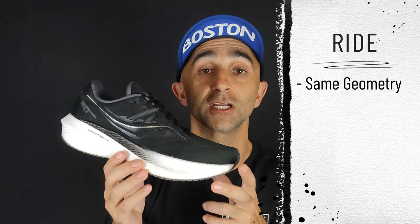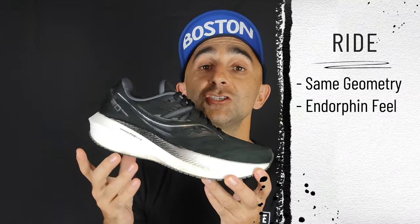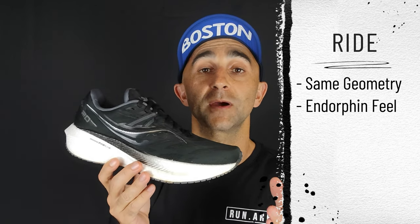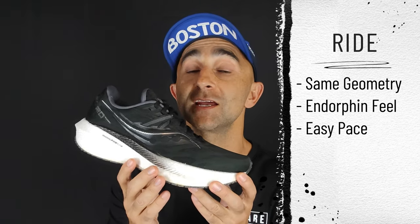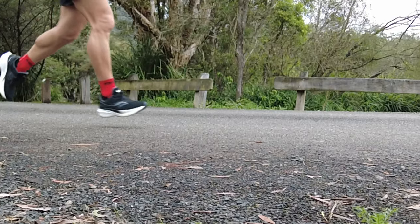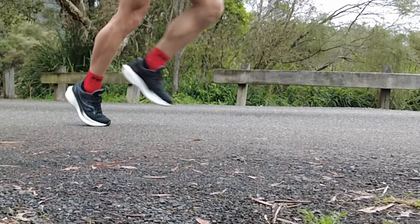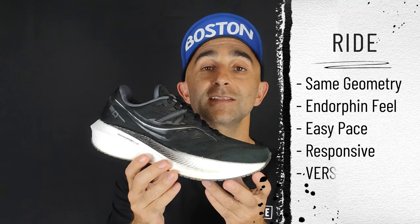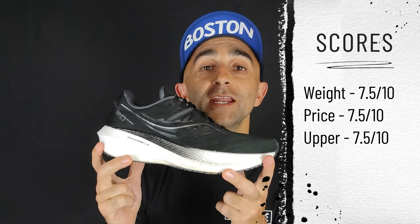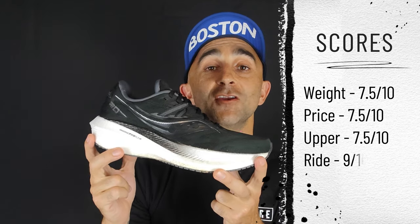I also put one shoe on each foot to compare, and they are very, very similar — it really does have that Endorphin feel. The shoe still feels great at slow, easy-going paces, but in my opinion it feels even better when you pick it up a little and start hitting the sweet spot of that rocker. The versatility of this shoe is absolutely amazing — it's up there with some of the most versatile shoes on the market. I'm giving the midsole a 9 out of 10.